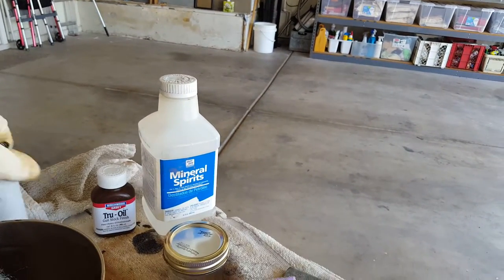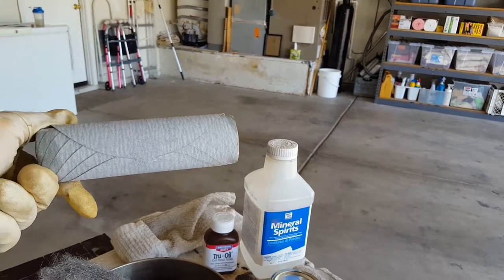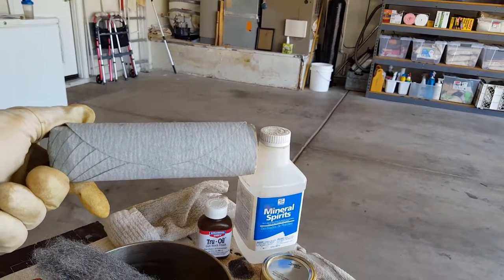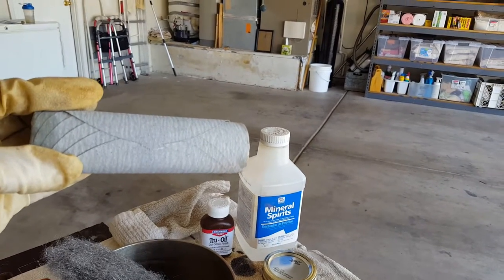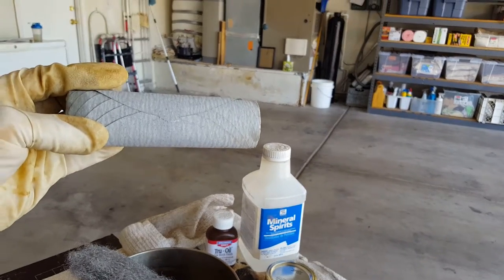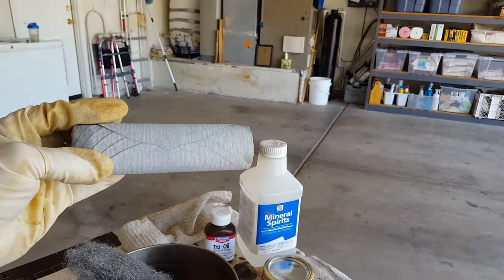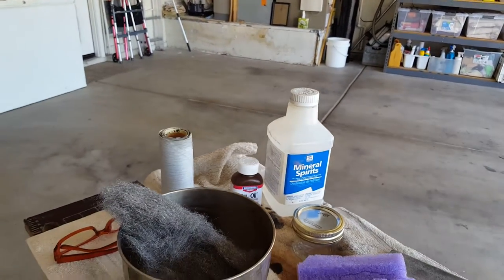I also have some 220 — just regular car sandpaper, wet/dry. I like the wet/dry because what we do is we actually wet sand the wood using the two-in-one liquid. If you use regular sandpaper, the sand is going to fall off. So use wet/dry. Pick this stuff up at Harbor Freight for a really good deal. It's also self-stick.